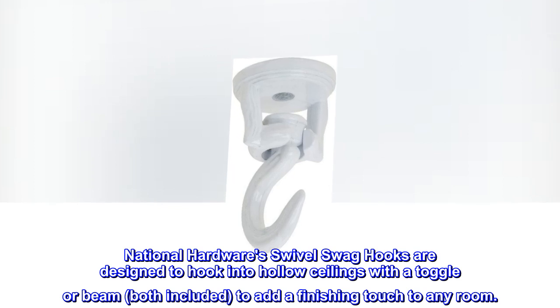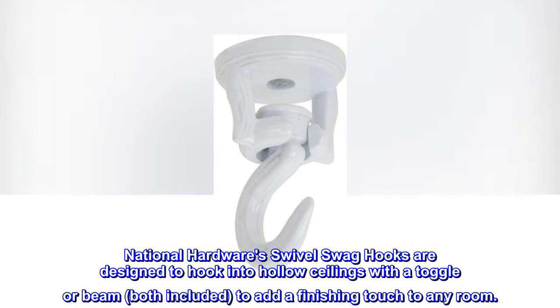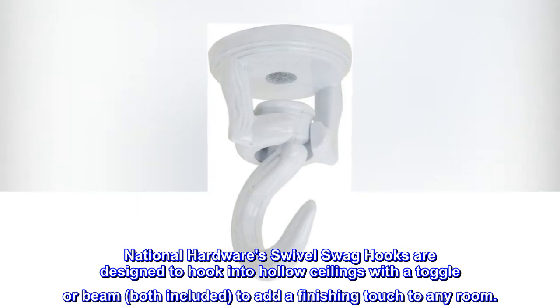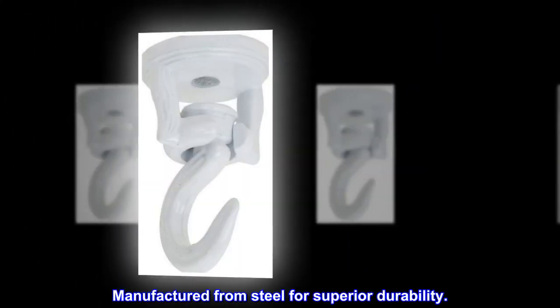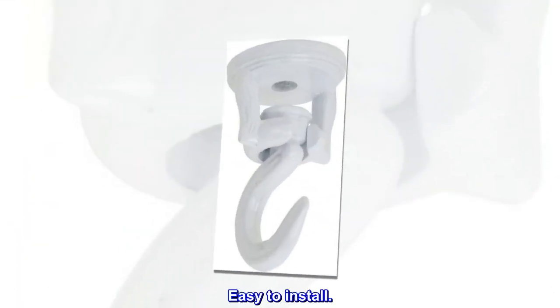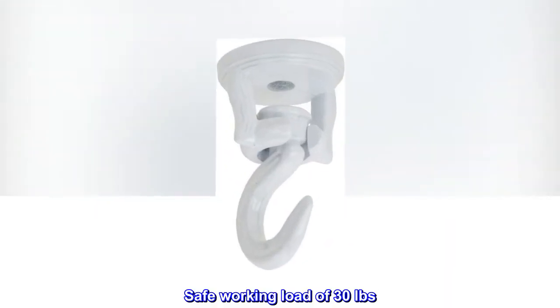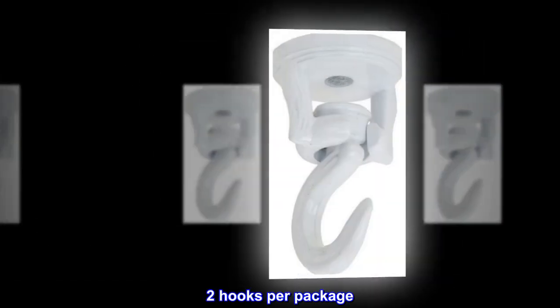National Hardware's Swivel Swag Hooks are designed to hook into hollow ceilings with a toggle or beam, both included, to add a finishing touch to any room. Manufactured from steel for superior durability. Easy to install. For interior applications. Safe working load of 30 pounds. Two hooks per package.